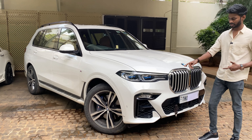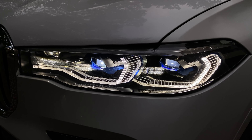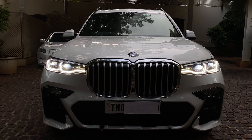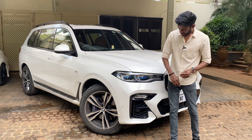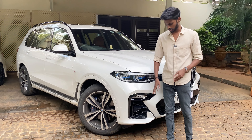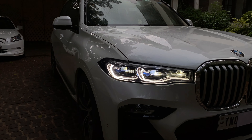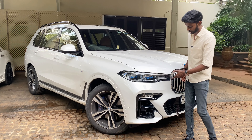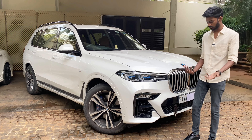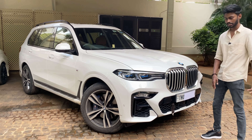Let's look at the front lights. These are laser lights — very powerful. This is full LED and you can see all the DRLs. The M Sport front end is very aggressive. You can also see the cornering light here, and the gloss black M Sport trim.